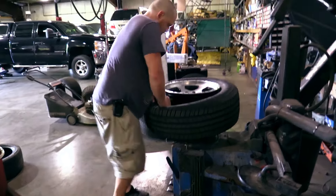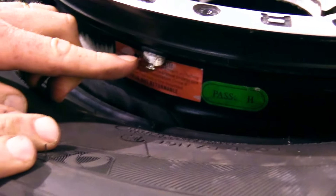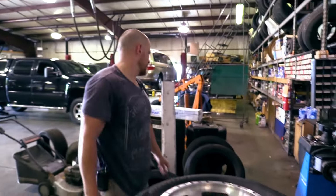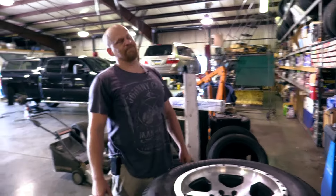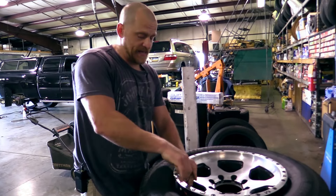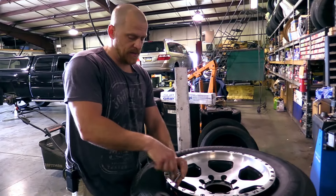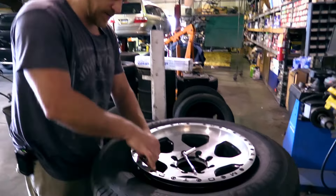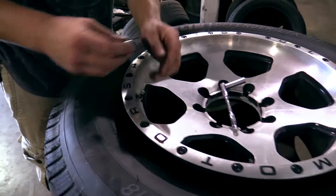I just broke the sensor by pushing down on the tire. Literally by me pushing down on the tire, I just snapped that sensor in half. So now it's down inside the tire, which sucks — I've got to get it out of there. That makes me not happy. I've never seen one snap that easy. I didn't break it by taking it apart — I broke it pushing down on the tire.